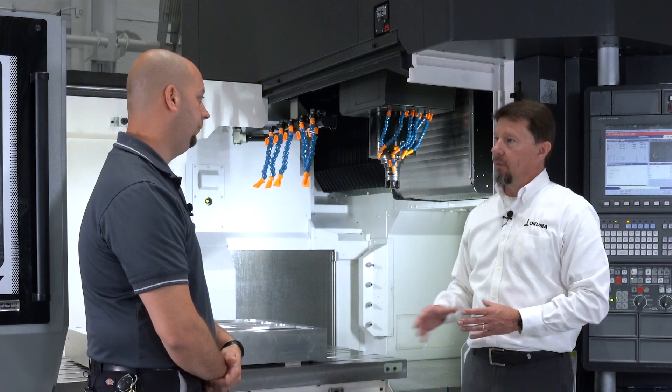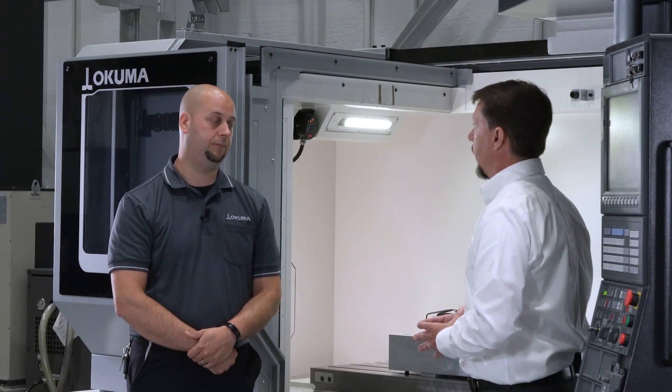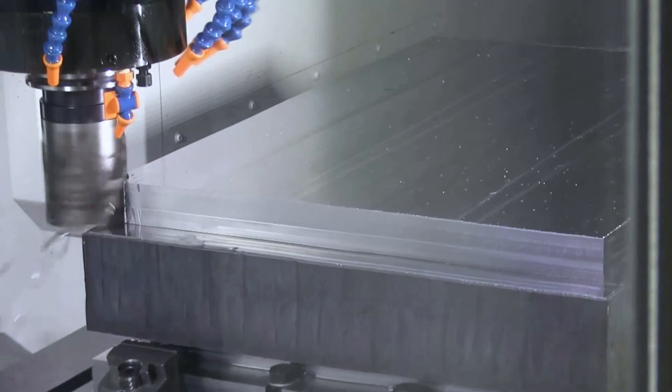The machine comes in at right around 38,000 pounds, so we've got a lot of mass to be able to absorb any of the heavy-type cutting that we would do.